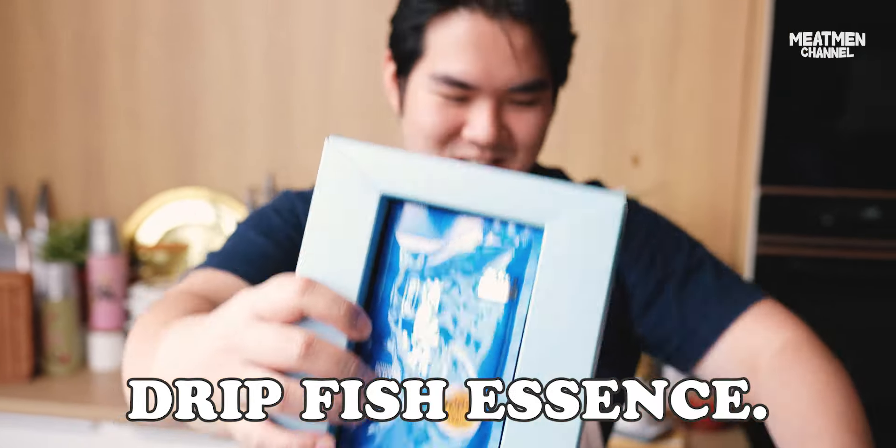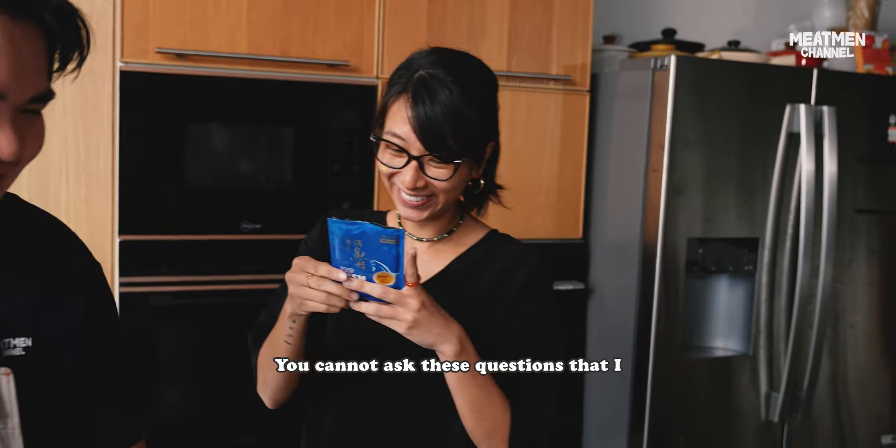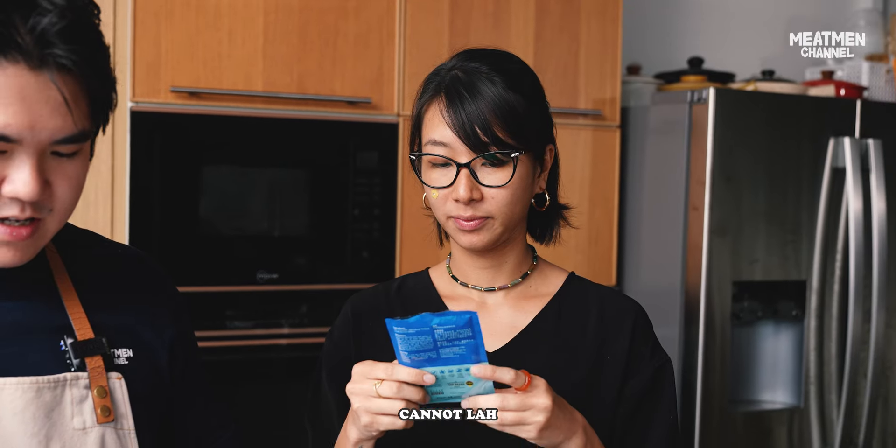Drip fish essence — it's like you're drinking fish. Are you finished already? I might not finish. How many fish is there in one packet? You cannot ask questions that I don't have the answers to! Can I drink the whole box in a day? No lah — one box has six packets. That's a lot. It's like sustainable soup.